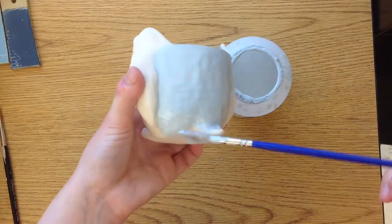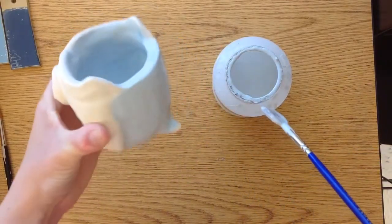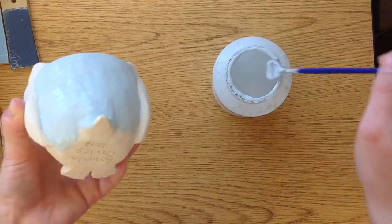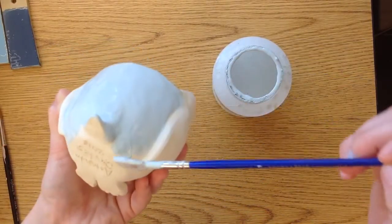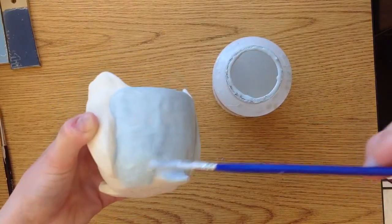One thing you need to remember is that you're never going to paint the bottom. So anywhere your pinch pot touches the table — like this part — you're not going to glaze. Because if you do that, once the glaze starts to melt in the kiln, it will get stuck to the shelf and then you won't be able to use it, you won't be able to get it off.